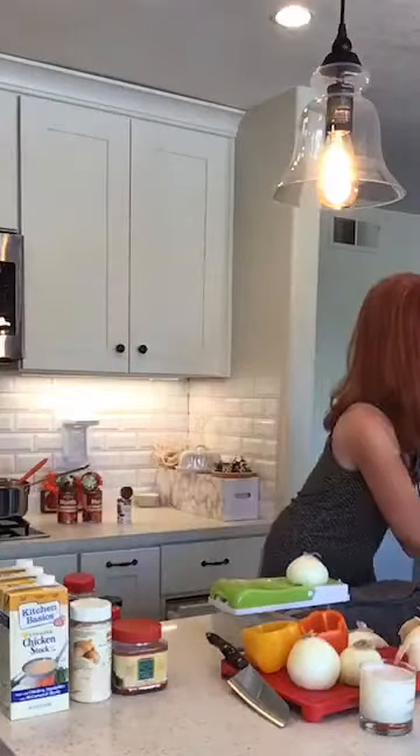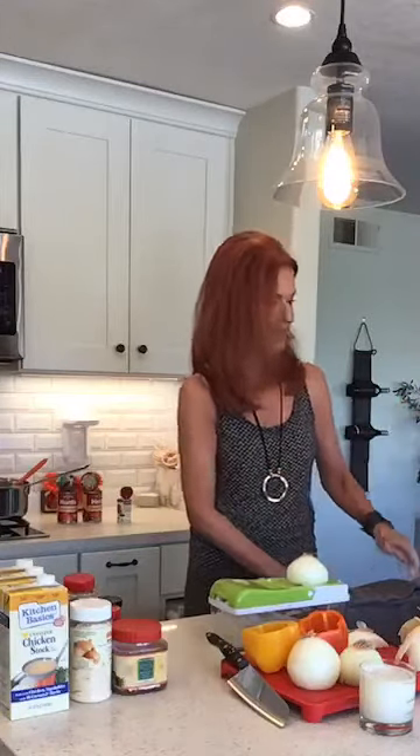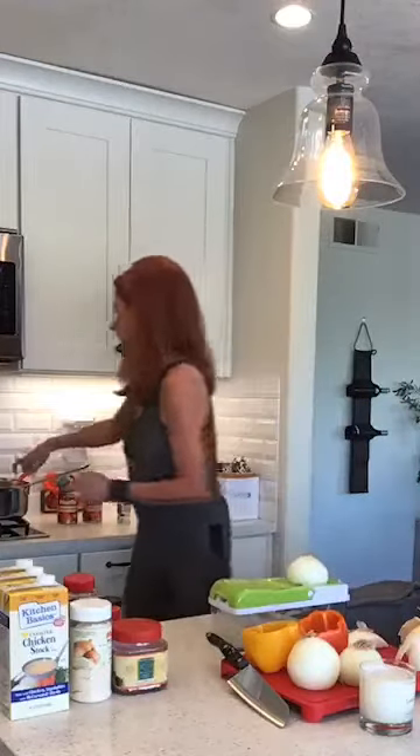Look what else we got — a bunch of loquats picked! I've been threatening to make a loquat jam. I'm kind of terrified about it — they all have to be de-seeded. It's going to be a long process.